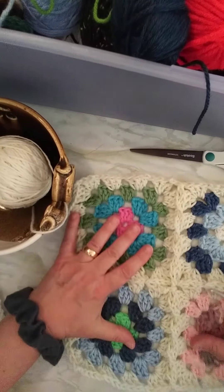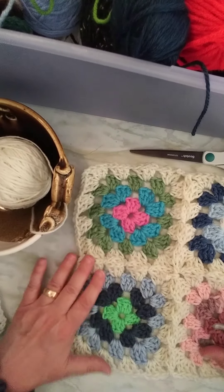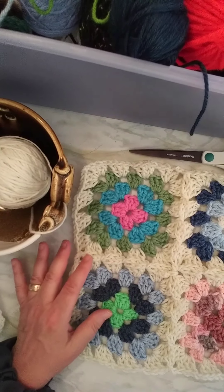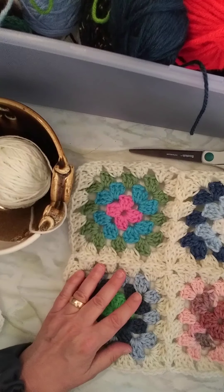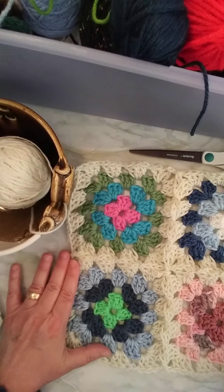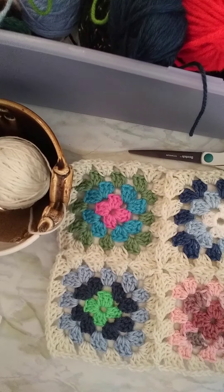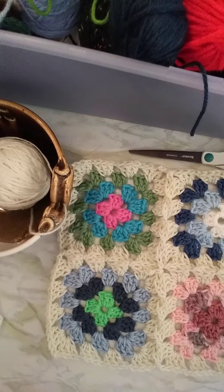And there you go. No sewing. I have four squares put together and I don't have to sew a single thing. When I finish the size I want, I'll go once around the outside, and you can do different patterns for finishing it off. But that's how easy that is, and I hope you enjoy making your granny squares and not having to sew them. Thank you for watching, and I hope you have a wonderful day.